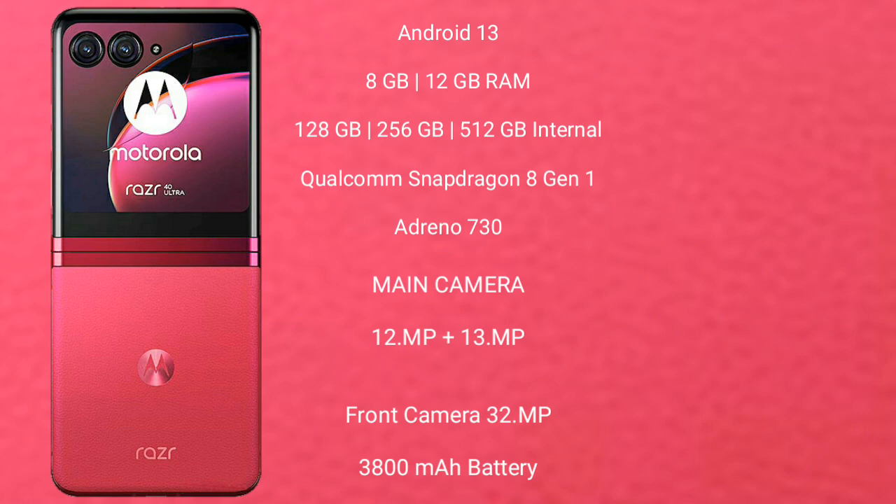Motorola Razr 40 Ultra features a rear dual camera setup: 12 MP plus 13 MP, and a front camera of 32 MP. It has a 3800 mAh battery with 30W fast charging support.